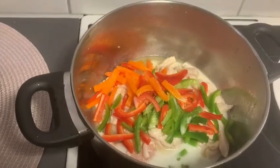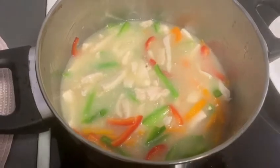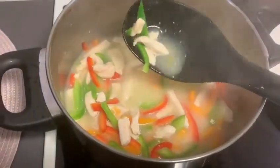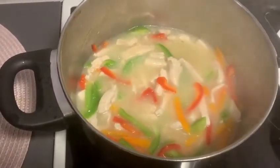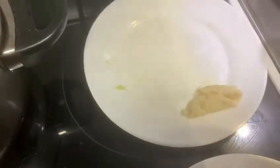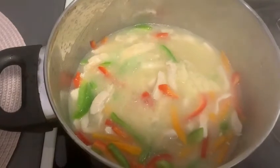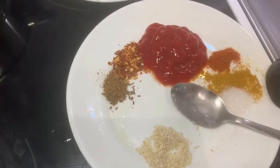Now we allow everything to cook for some time. The next step is to add the ginger garlic paste — take one teaspoon of ginger garlic paste and add it in.